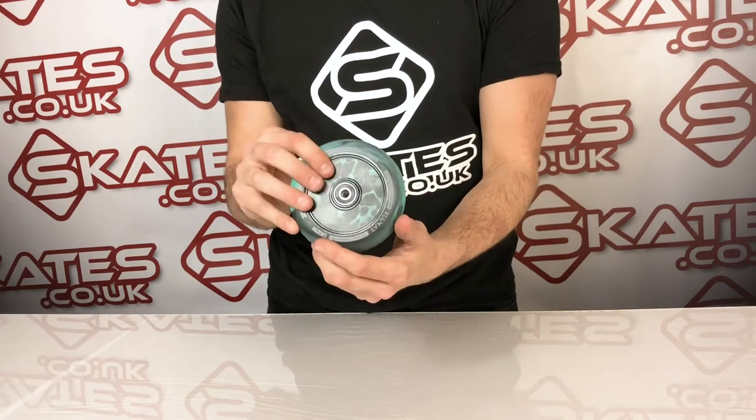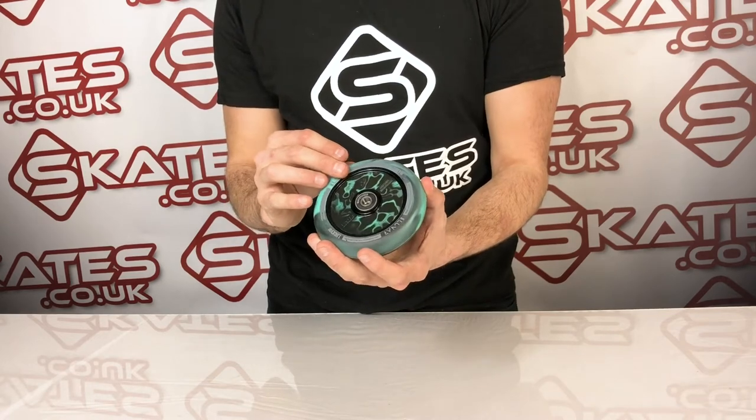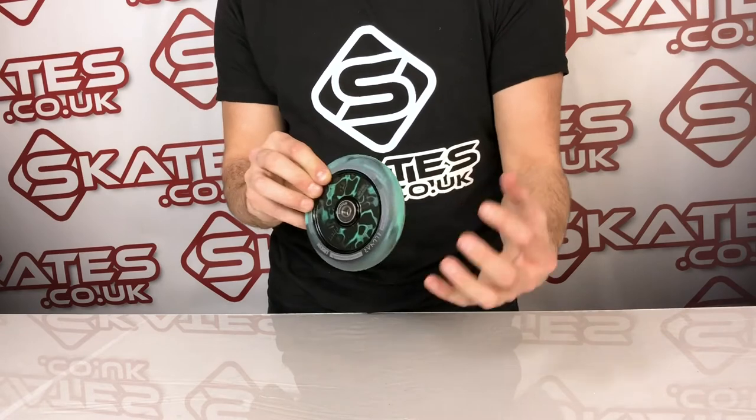Weight wise you're looking at 222 grams. It's a hollow core wheel using the classic lunar design that you see from Lucky. It's 110 millimeters in diameter by 24 width — standard size wheels.